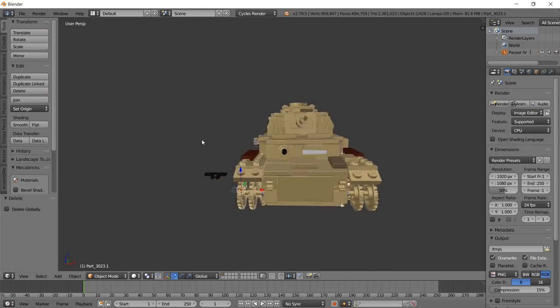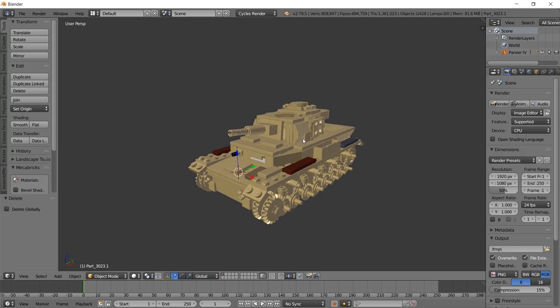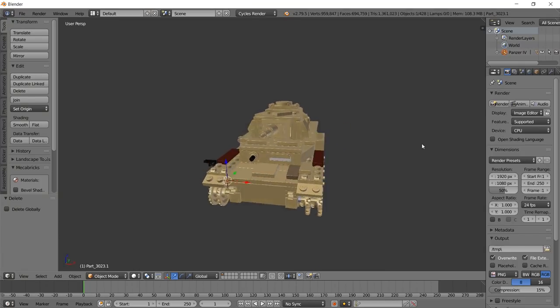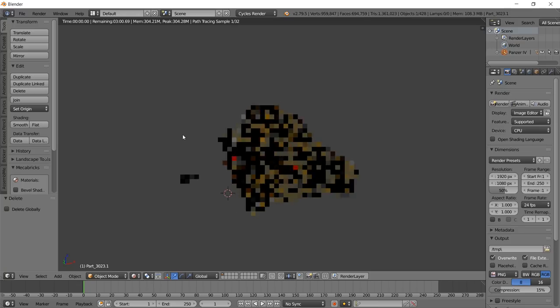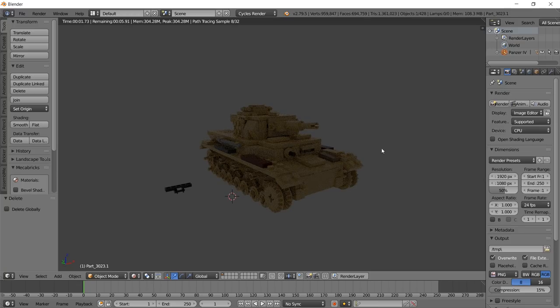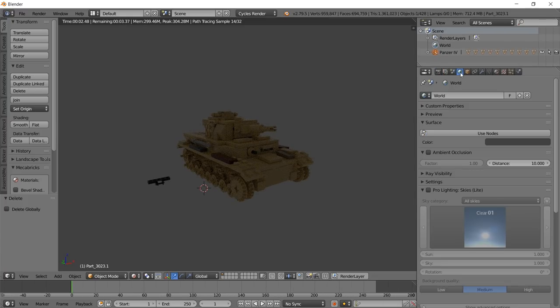You can see we have our model inside Blender now. Make sure you're in Cycles Render, because that's the most realistic and what this is made for. If you hit Shift-Z you can see that everything's going to be dark when you first start. We can go ahead and add a world material to see what we're working with.